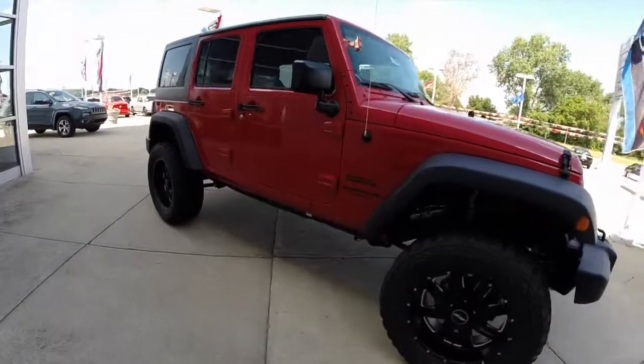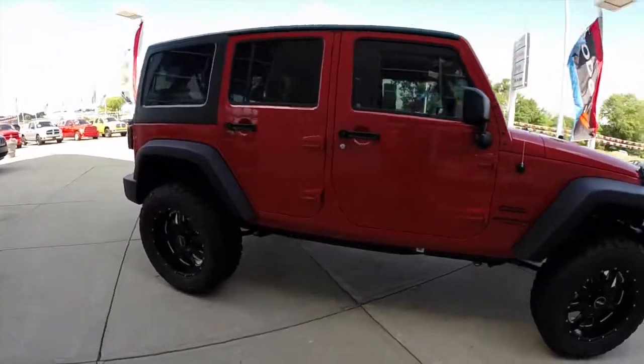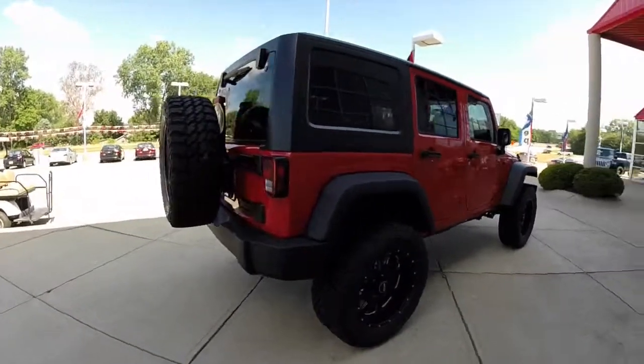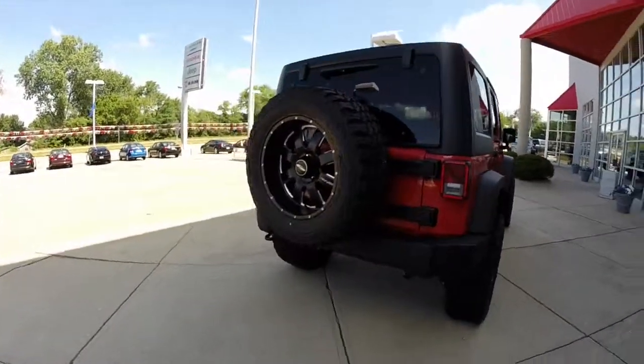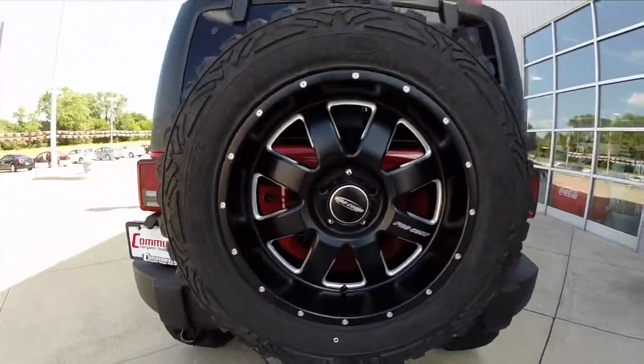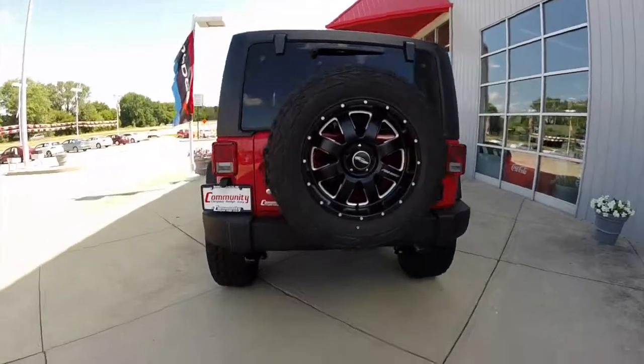Hey everyone. If you're looking for lifted Jeeps or to put a lift kit on your Jeep Wrangler, Community Chrysler is your one-stop shop. We will do lift kits for Wranglers and for the Rams.